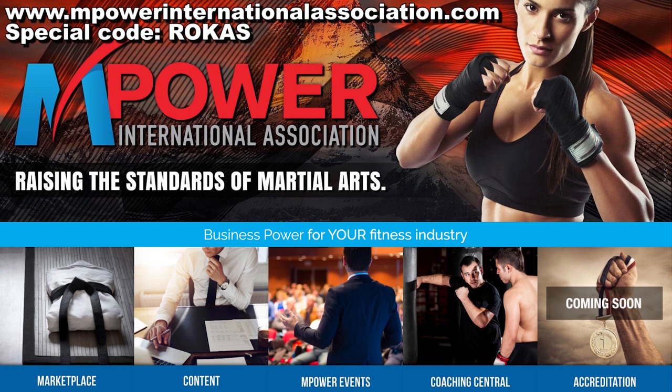This video is brought to you by Empire, which brings you business power for your fitness industry. Use the code ROKAS upon registration to receive a special discount.